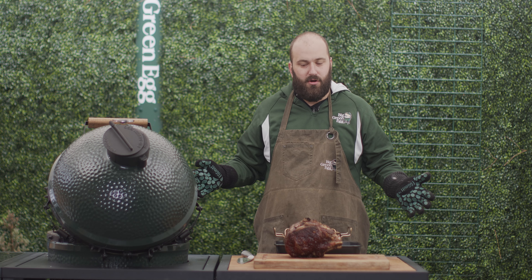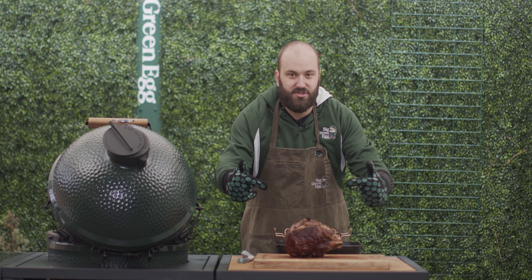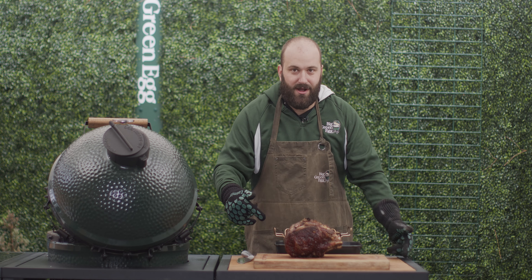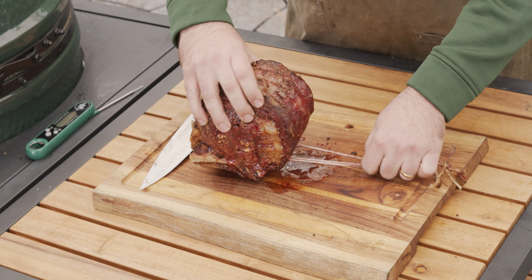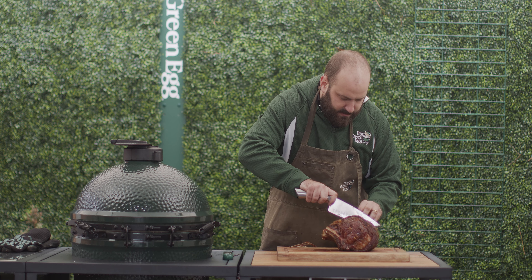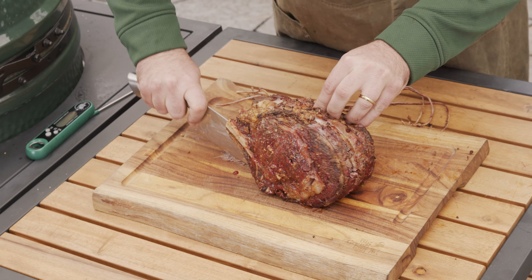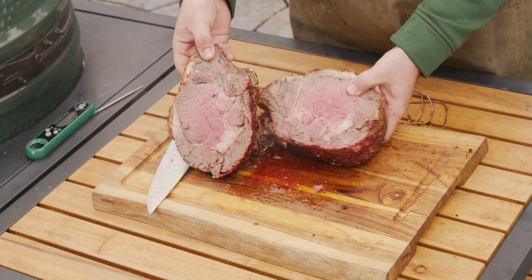Big step, and you can't forget this one — we have to rest the meat after it's done cooking. If we were to cut this right now, all the juices would be flowing out all over our cutting board, and that's not what we're looking for. We want all the juice to stay in this bad boy right here. So let's get the twine cut off and get this thing cut up.